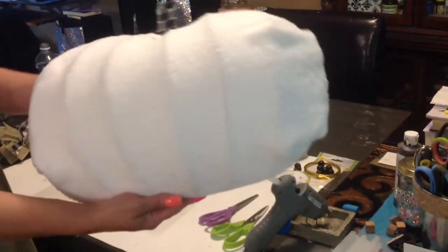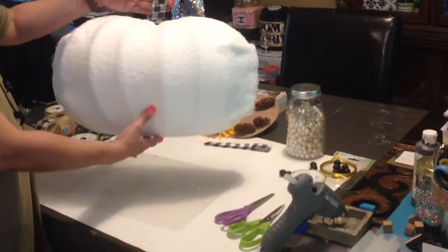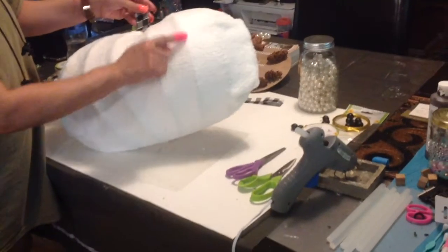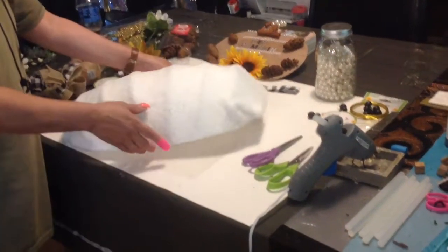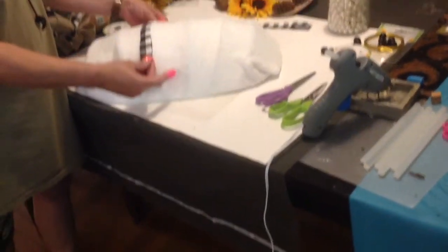Look guys, this is what we have so far — isn't that beautiful? Now we have these rows here for the pumpkin. Let me count: one, two, three, four, five, six rows. We're going to start out with these two here and glue them down.